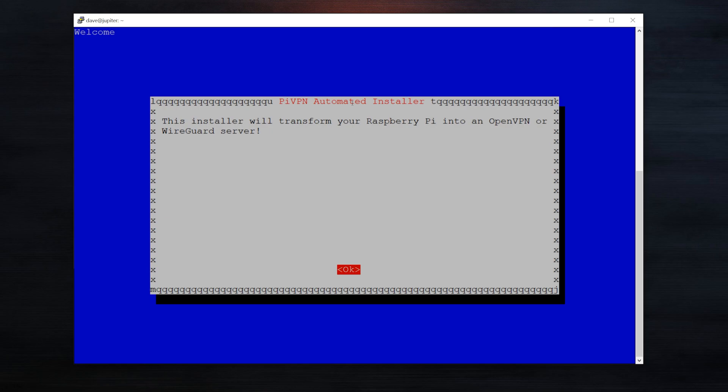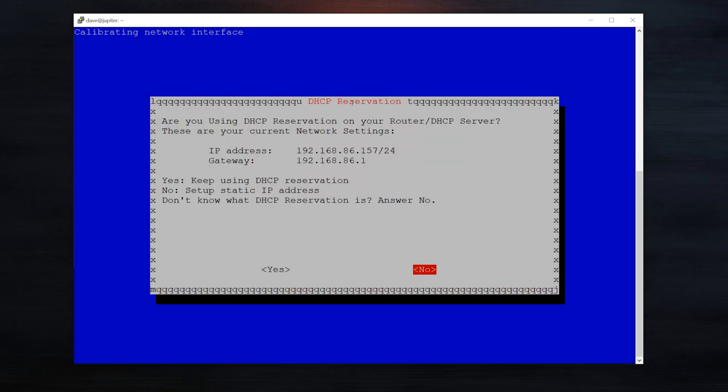First it's telling us that it needs a static IP address to function. On my router, I already have a DHCP reservation for my Raspberry Pi, so I'm going to hit yes to this. If you don't have a DHCP reservation, or if you don't know what that is, hit no. It is already reserved, so I'm just going to hit yes.